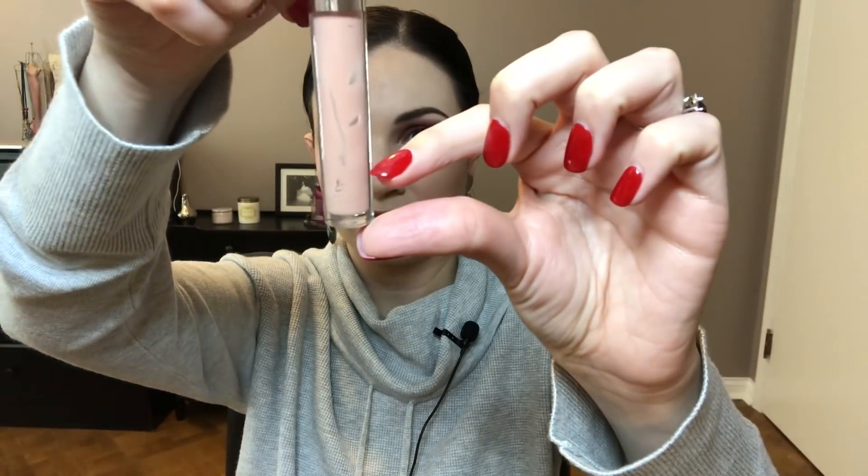Next up is a lip gloss. You've seen this in another project pan — the Panning Games project, which I stopped because it was a bit too overwhelming with how many items it had. Anyway, this is ColourPop Fairy Floss. I'm at the point where I'm scraping the sides, but there is still quite a bit left. I feel like three months should be pretty decent on that one, and it's a good everyday color.